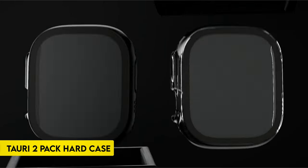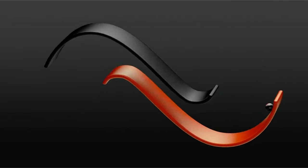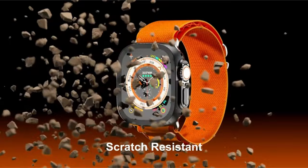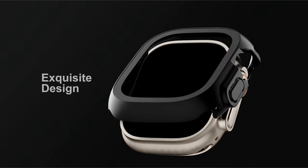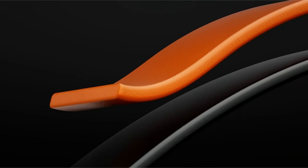Number 3: Tori 2-Pack Hard Case. This hard case offers comprehensive protection for your Apple Watch Ultra 2 and Ultra 1 by shielding the screen from knocks, scratches, and bumps with a 9H tempered glass protector. A fashionable, long-lasting, and fingerprint-resistant design is guaranteed by the incredibly thin matte PC bumper.